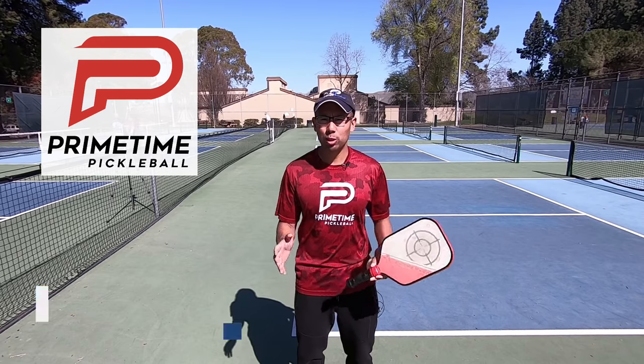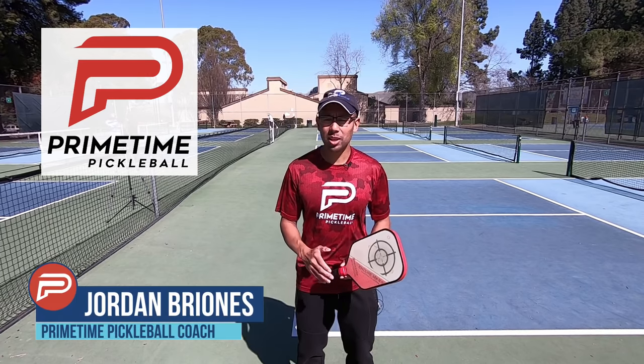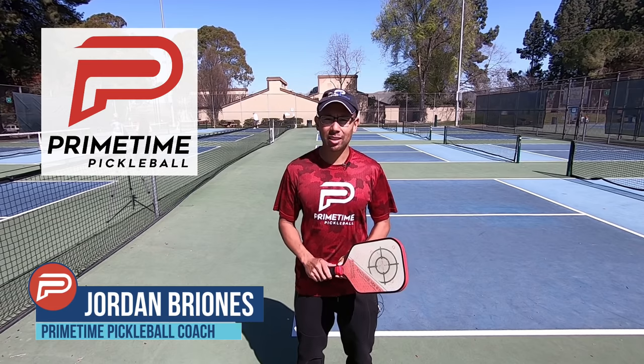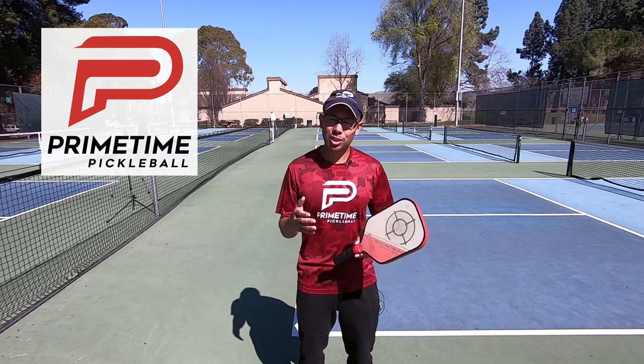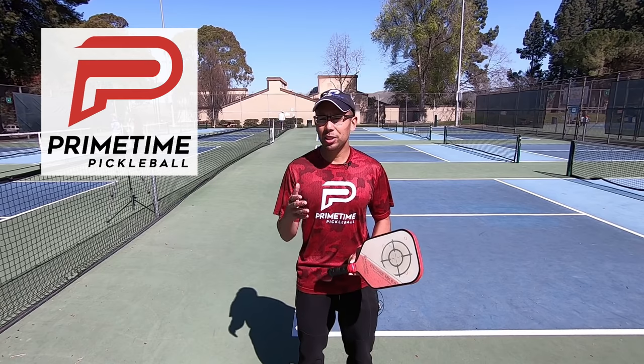Hi, welcome to Primetime Pickleball. My name is Jordan Brionis and in today's video we're going to talk about how to practice by yourself. So if you're on the court alone or you just don't have anyone to hit with, we're going to show you a few things today that you can do on your own.